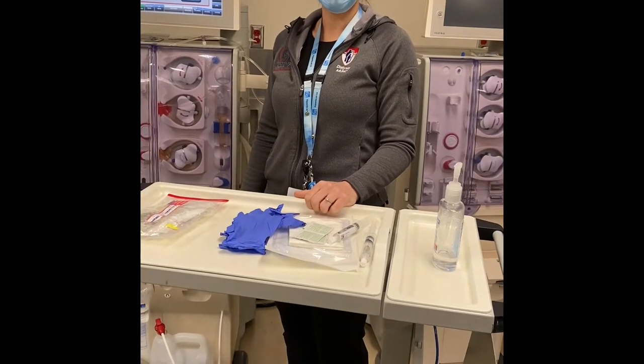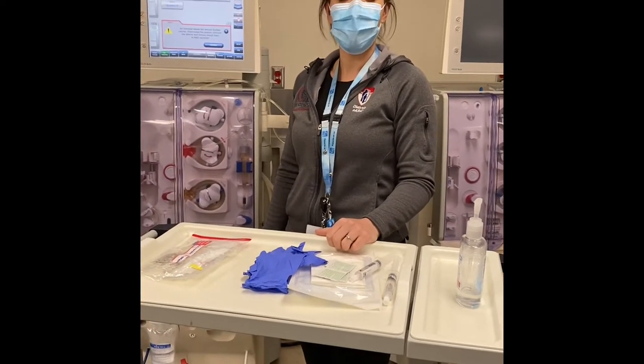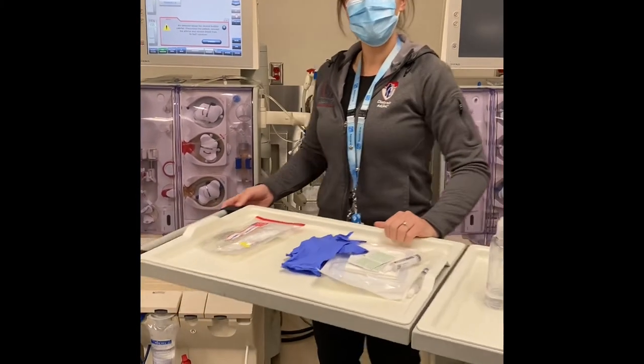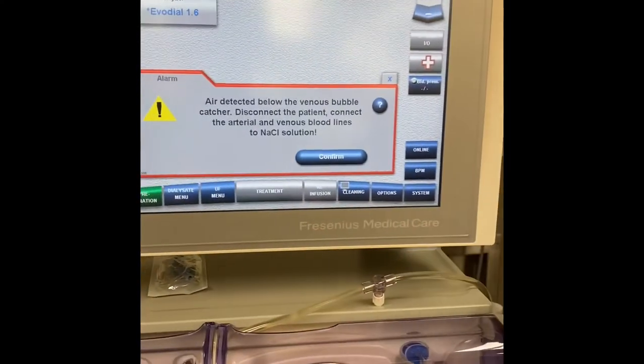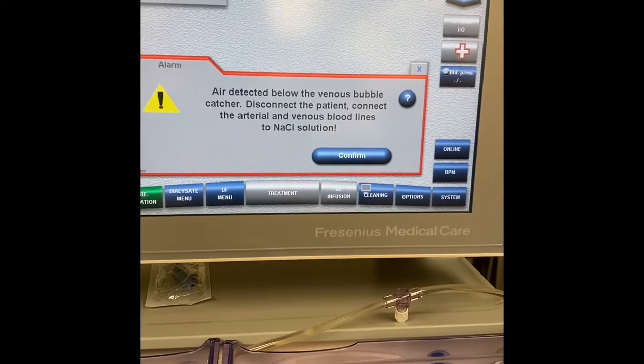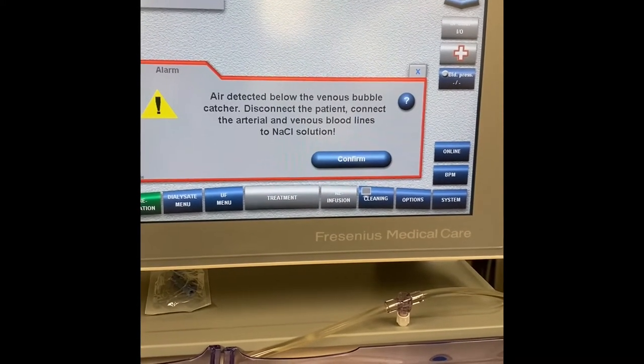Welcome back to our YouTube channel. Today we're going to be reviewing the alarm: air below the venous bubble catcher, or micro bubbles. If you come closer to the monitor, the alarm says air detected below the venous bubble catcher — disconnect the patient, connect the arterial and venous blood lines to the saline solution.